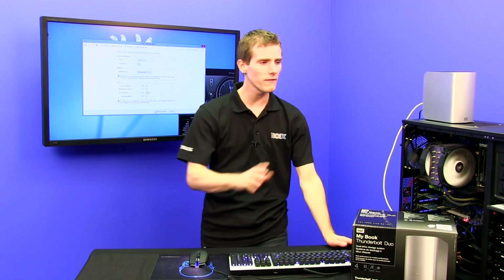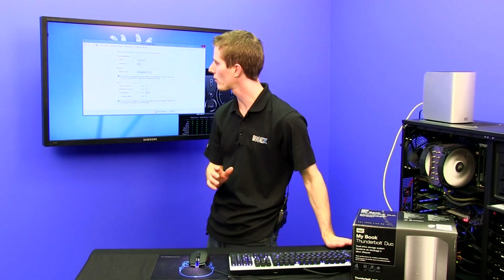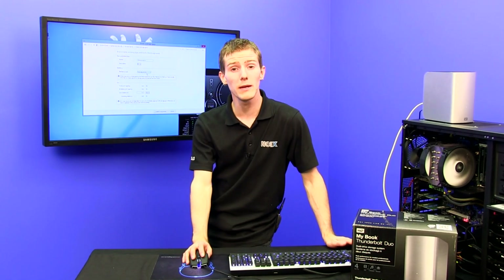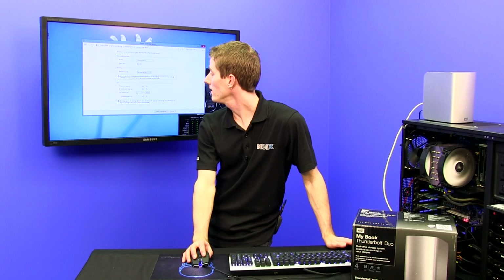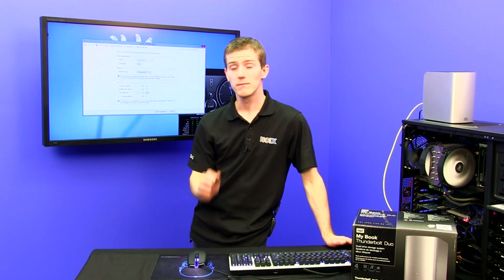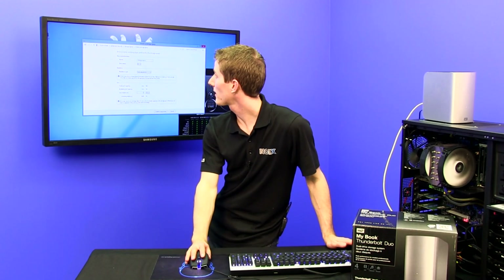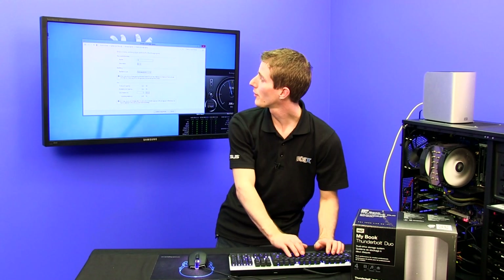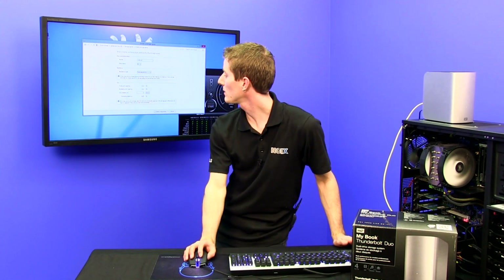With 14.5 terabytes of total storage overall, I'm going to use part of it for a two-way mirror — three terabytes of two-way mirror — which I'll call my 'two-mirror storage space' and assign to drive letter D. That mirror is for performance data that doesn't need to be all that secure.